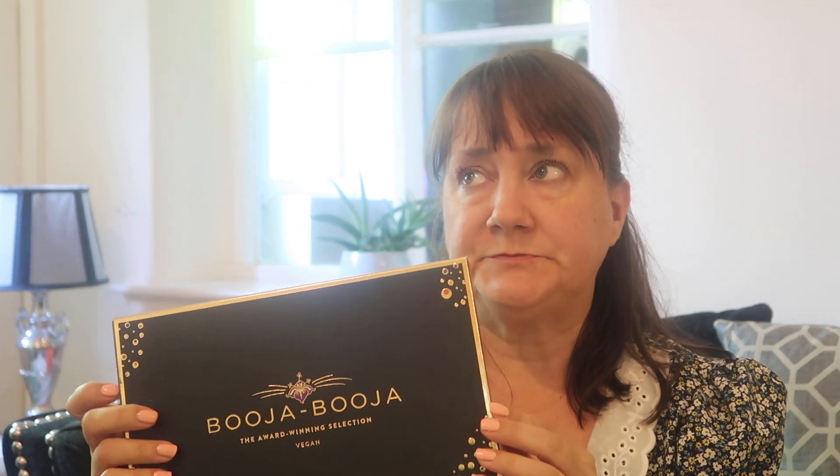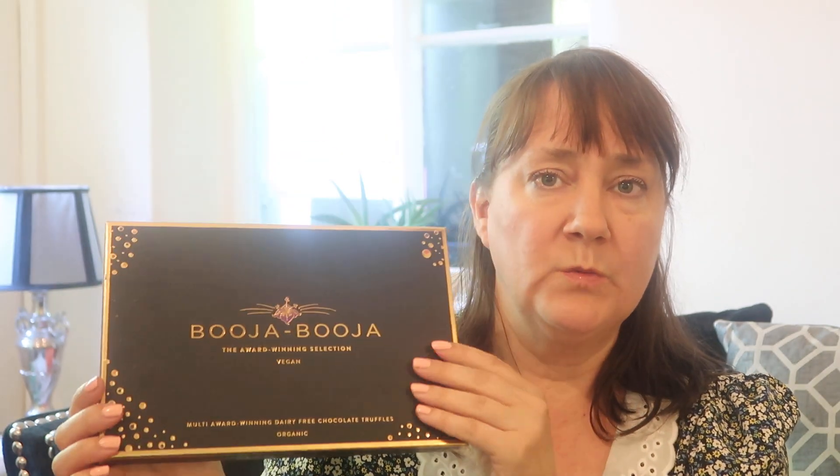If you haven't tried these, then you need to get some. They are the Buja Buja award-winning vegan selection chocolates. You can get them online — on Amazon or I've seen them in Asda — and I think they're about £8. They're really nice just to treat yourself or someone else. You've got almond-salted caramel, hazelnut crunch, rhubarb and vanilla, stem ginger, and around midnight espresso. Highly recommend those.